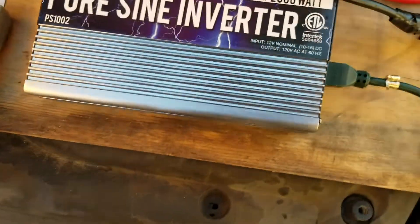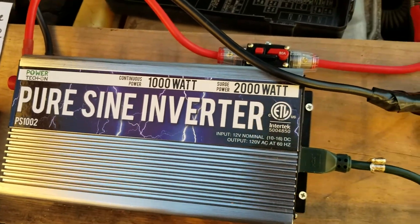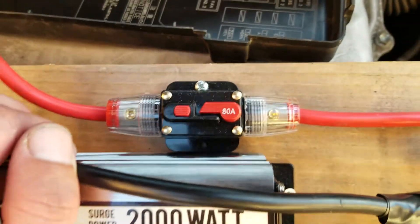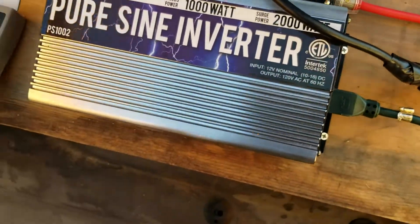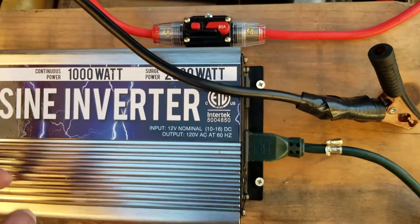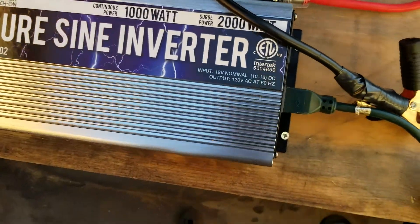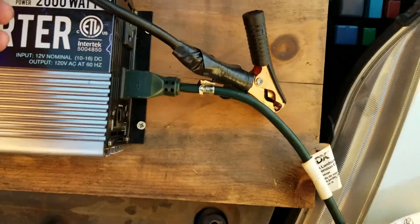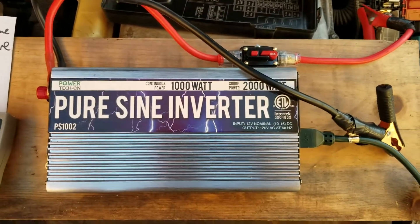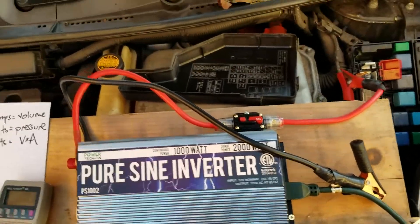Since I know my Prius DC battery fuse bursts at 100 amps, I got an 80 amp circuit breaker. This inverter has an automatic shut-off anyway, but I added the breaker just to be safe. It pops when the current is too much. I used four gauge wires — somebody said they might not be enough for a thousand watts, but I've been running things off it with no problem, so four gauge wire seems to be fine.